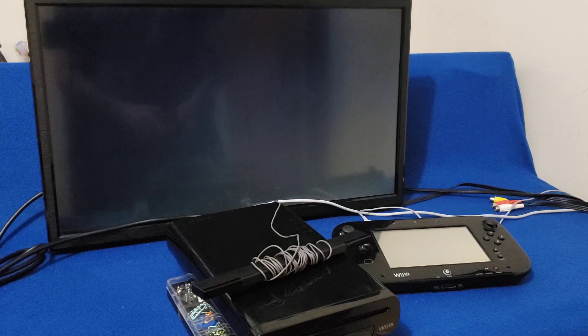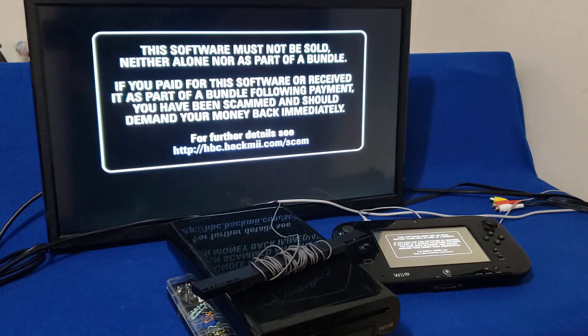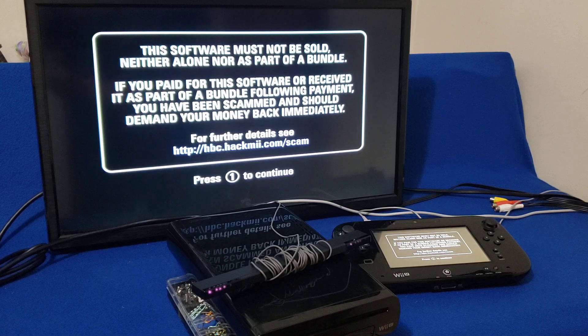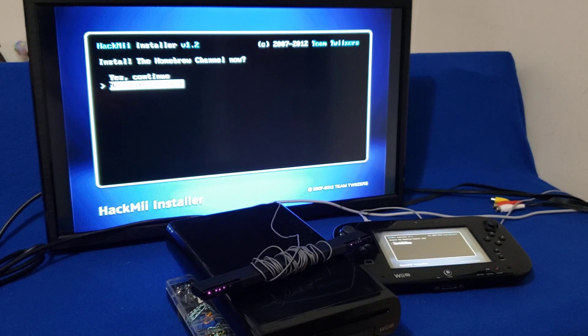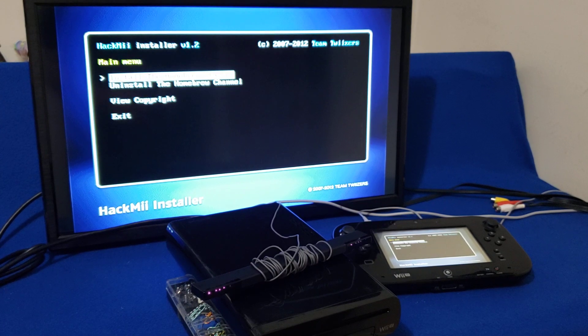Now go over to the Mii Channel and press Start. This begins the process of installing the Homebrew Channel on your Wii U. Just give it a few seconds — usually takes between 30 seconds to a minute. Press one to continue, then continue, install the Homebrew Channel, press A and then yes, continue, continue.